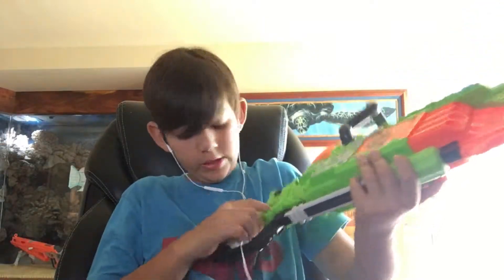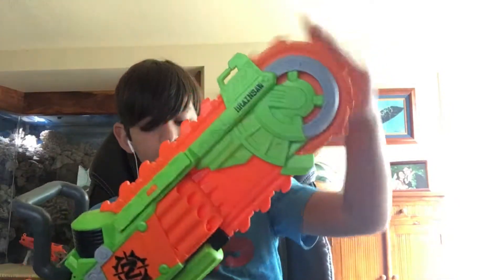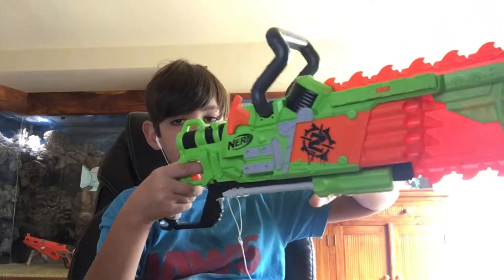There's a little one where there's a trigger and when you pull it the blade spins — it's like a fidget spinner. It's actually kind of heavy if you hold it with one hand.